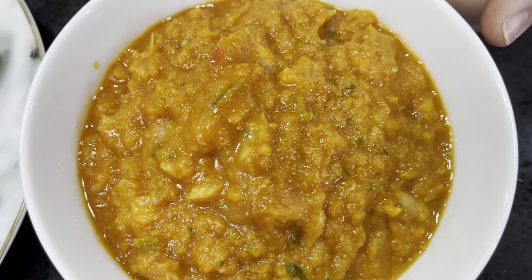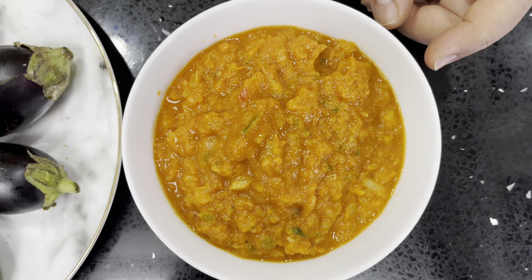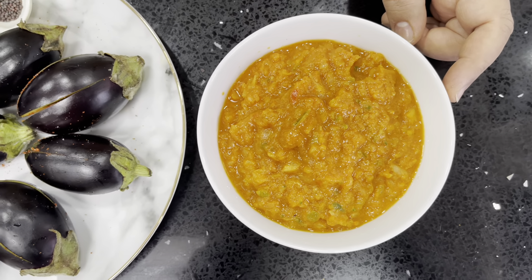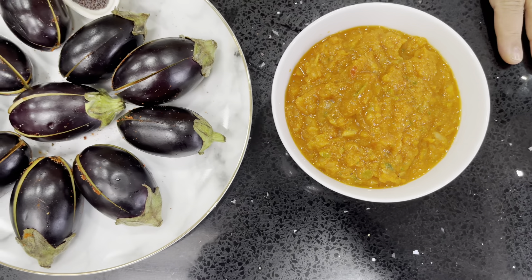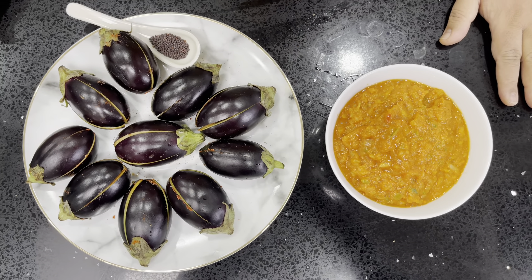I don't like making it too thin — I like it a little bit chunky so you can see the onions and ginger in there. But if you like it thinner you can process it for longer, that's not a problem. Now we've got our things ready — we've got our aubergines and we've got our base — so now it's over to the cooking part.